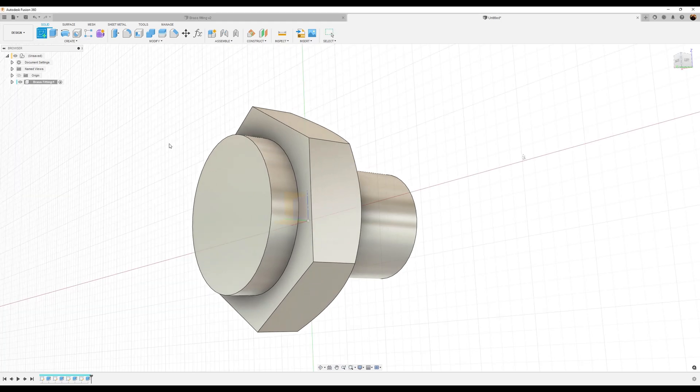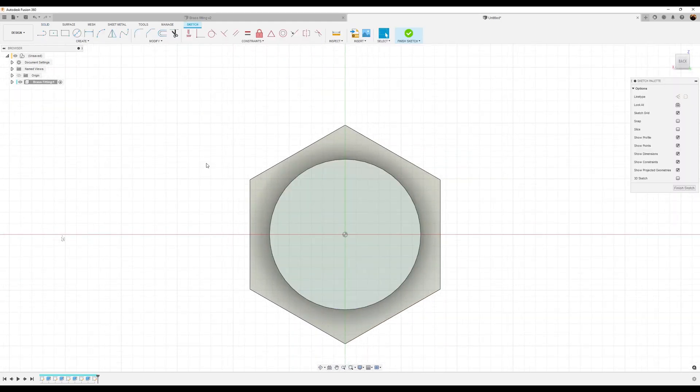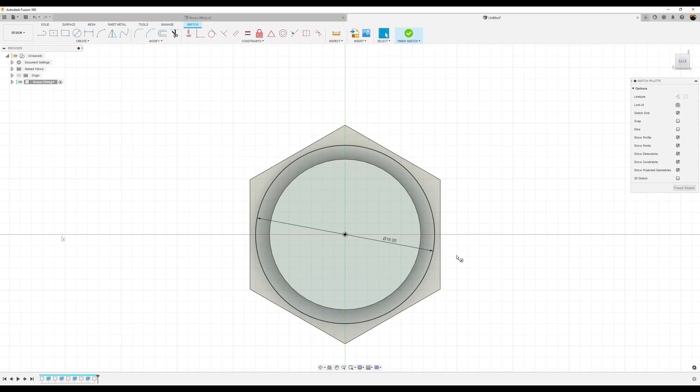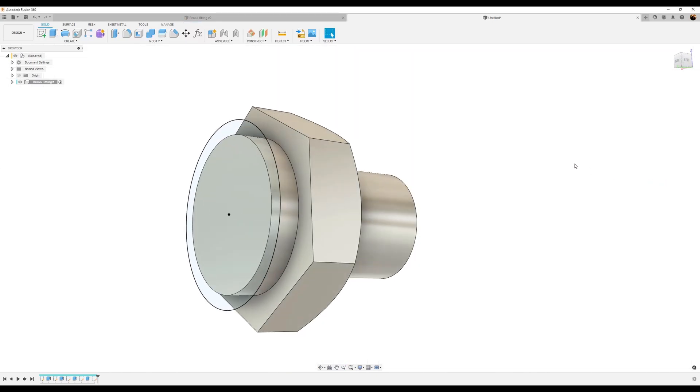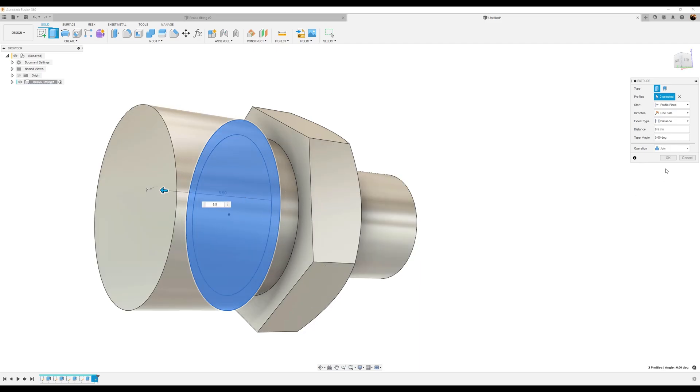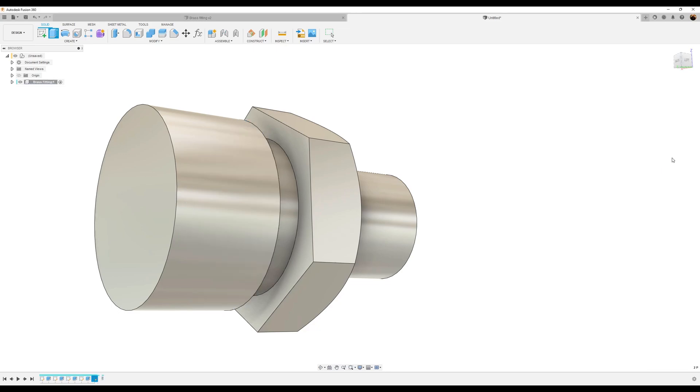What I want to do now is create another sketch on the face we just extruded. Create a center diameter circle, make it about 16 millimeters. Finish the sketch. Use the extrude tool, select both profiles, and we're going to extrude this about 8.5 millimeters. Click OK.